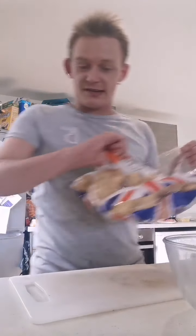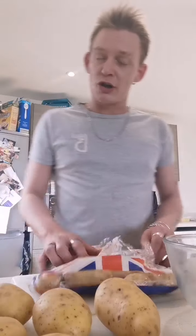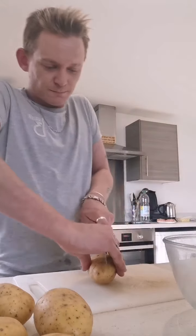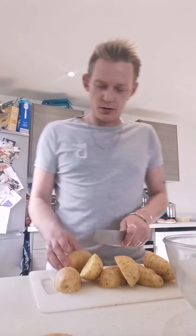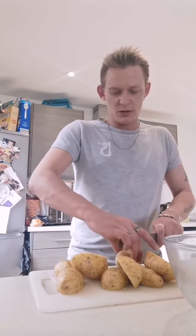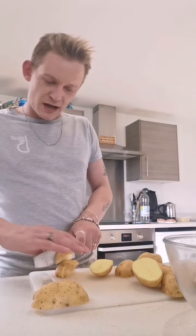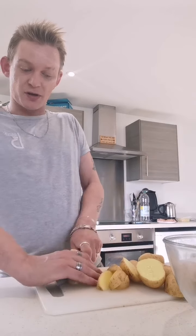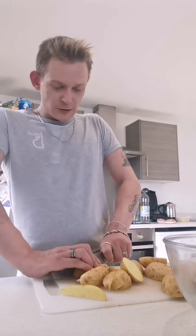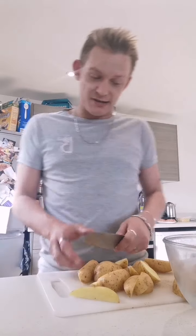So we've got these potatoes here — 39 pence from Aldi, really cheap. I'm going to show you how to make them super tasty, all on a budget. Make sure you wash your veg. The heat of the oven kills germs but it's not worth taking the risk — stay safe at all times, not just with coronavirus, everything.